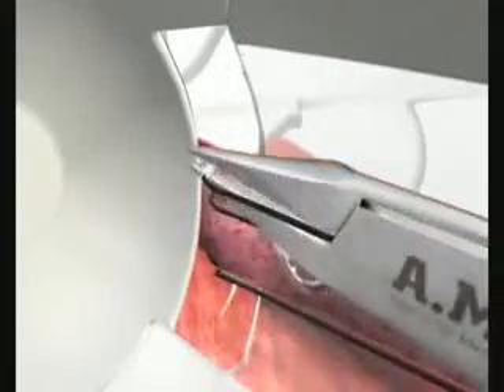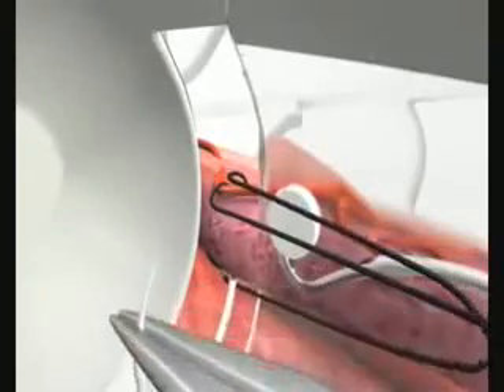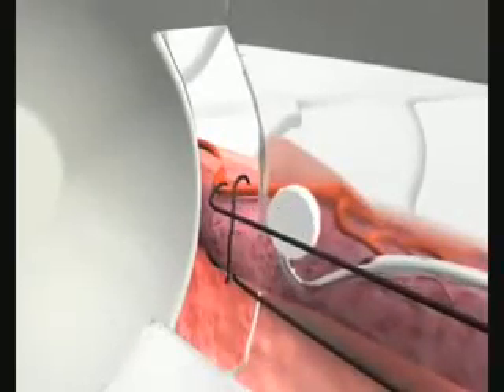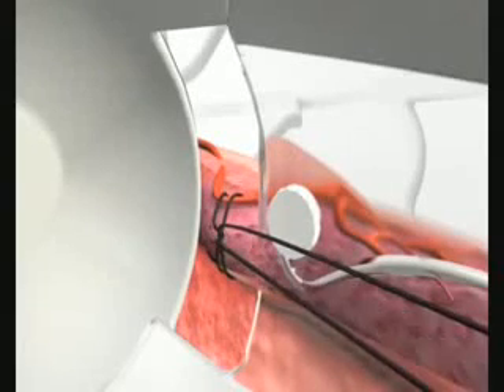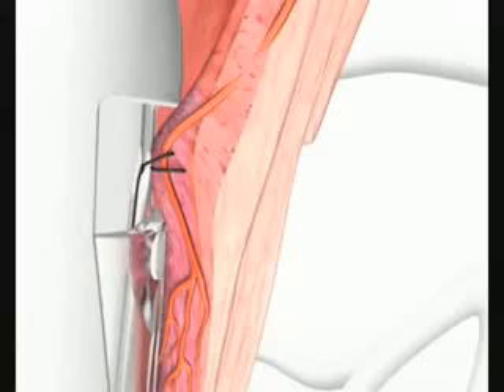If this is not the case, there is a high risk that the artery will be missed. The second stitch usually follows the first. Subsequently, the needle is cut off from the suture and the two suture ends are knotted together. The result is a figure of 8 knot.